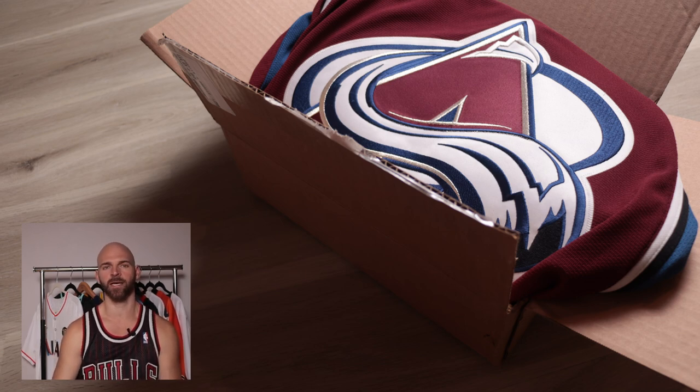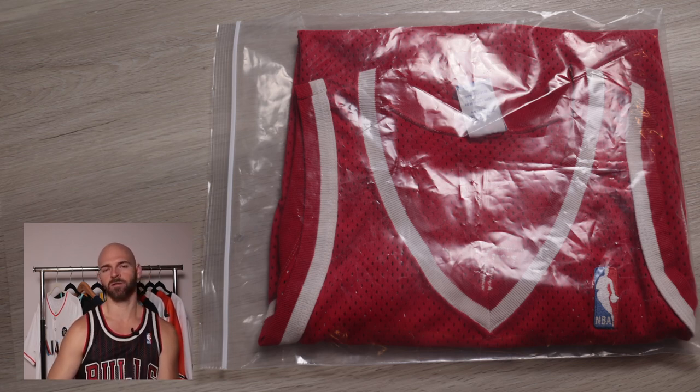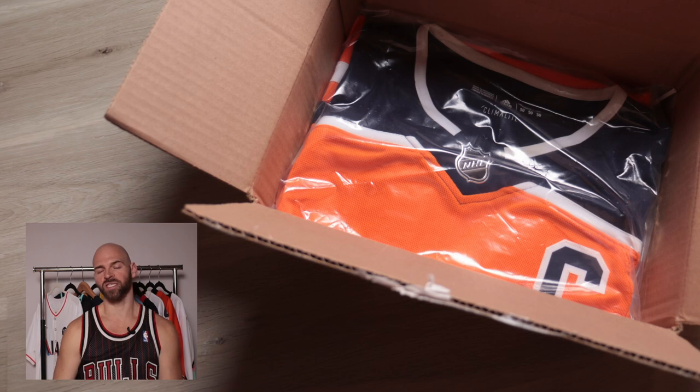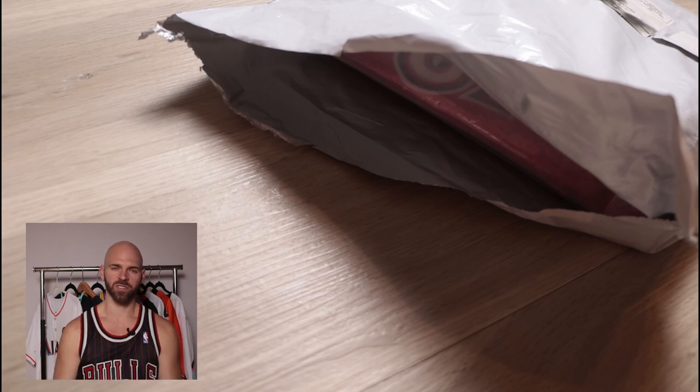You can also put your jerseys in some kind of clear plastic or a zip-lock bag — it's going to help protect them a little bit more. A finished jersey inside a right-sized box is going to look something like this, and in a poly mailer it's going to look something like this.